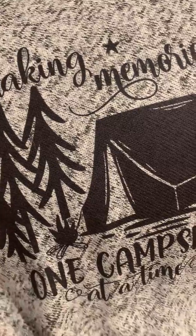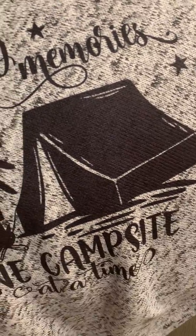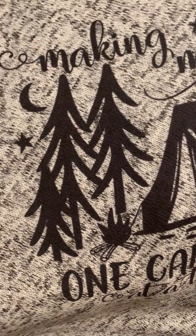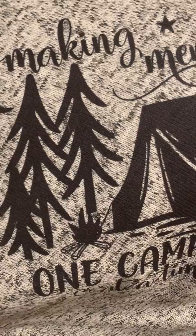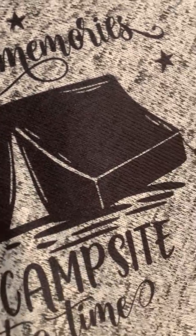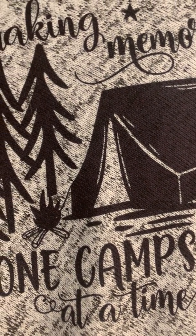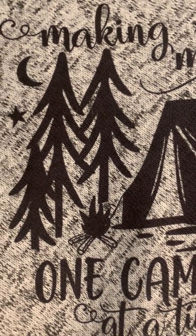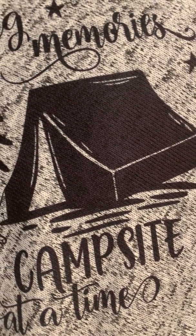It won't crack, it won't fade — it's permanently dyed. I use permanent ink, and I have a heat press and professional sublimation equipment. So this is one of the camping blankets, and if you're interested in purchasing, I will put a link to it down below in the video description. Thanks!